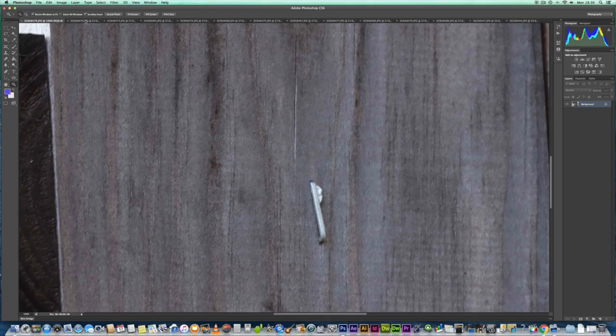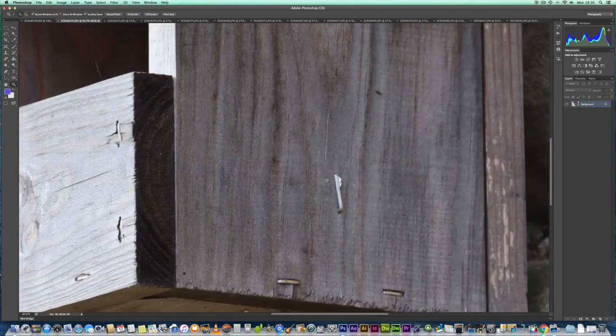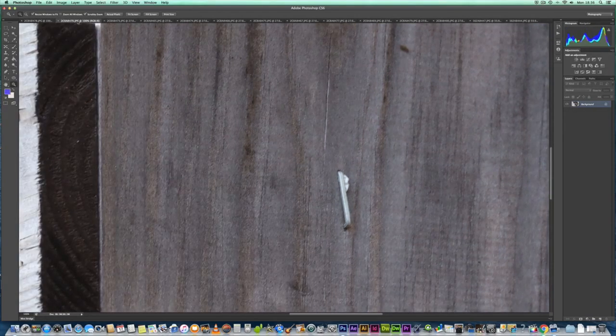Now let's have a look at the EF 100-400 — we're getting good detail. Let's zoom in right to 100% for a comparison. That's the 100-400 Mark 2. Looking at the 800 RF and the 100-400 EF side by side, to my eye I think we're getting slightly better detail on the 100-400, but we're only about six meters away.